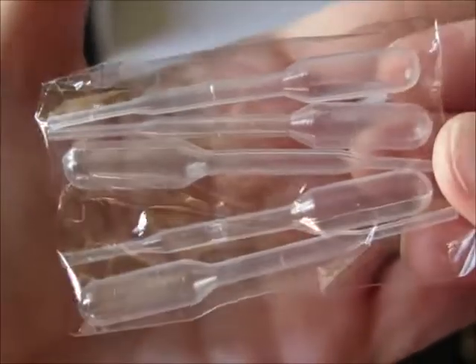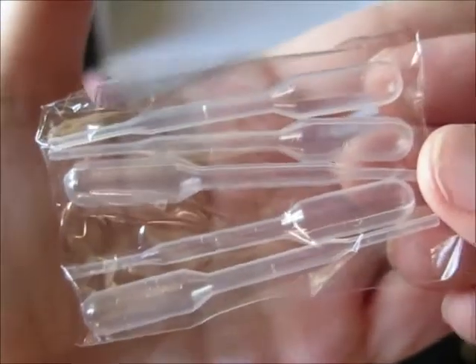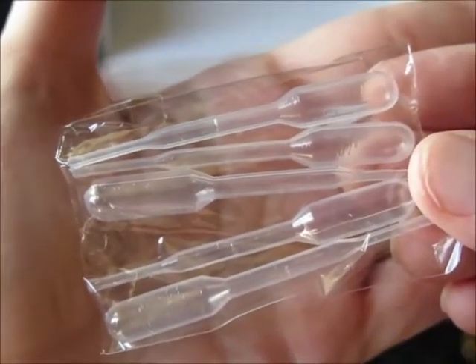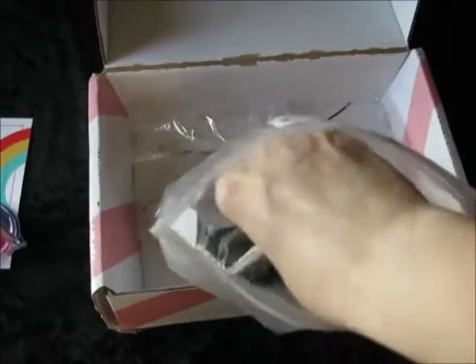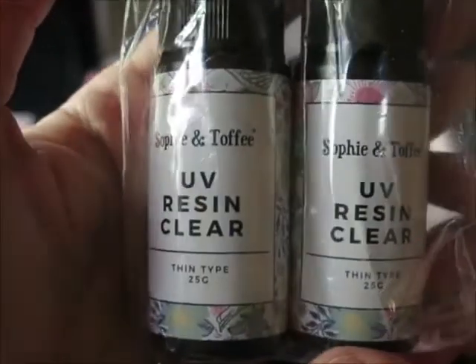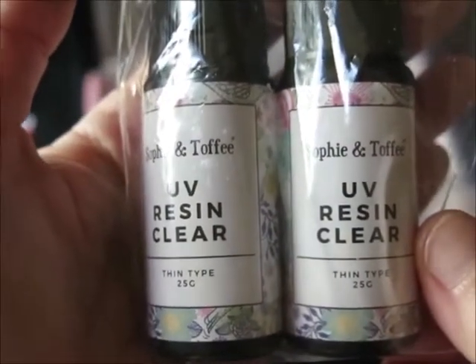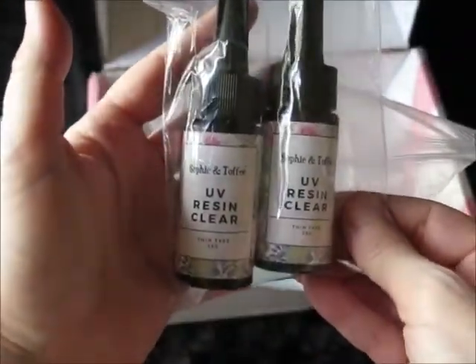We have pipettes. I think I know what these are for, but I'm not going to take a guess on video because, again, I'm brand new to resin crafting. And we have two bottles of clear UV resin — thin type. Each bottle is 25 grams with little squeeze tips. So I have 50 grams of the UV resin total.